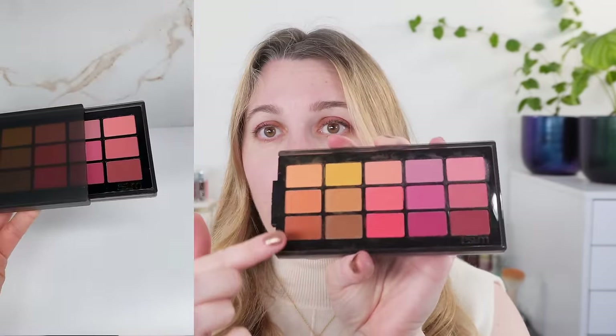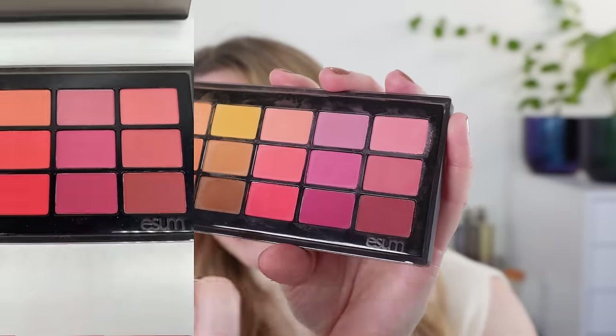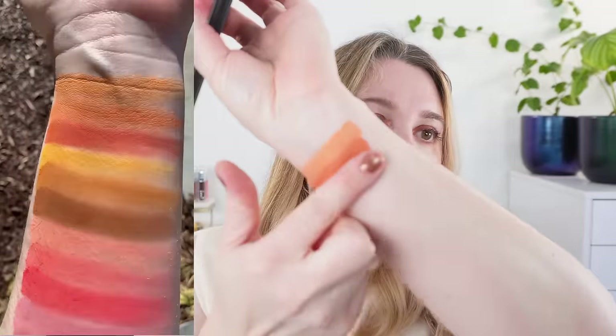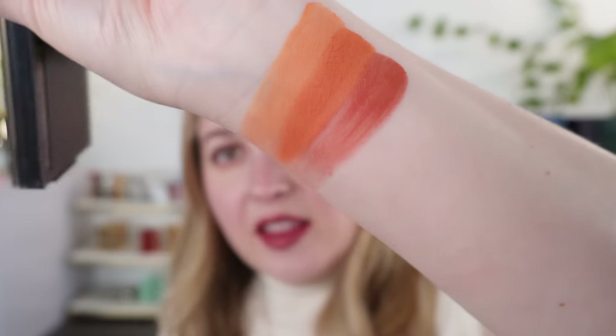I have a few demos where I've used these and we'll talk about the products then. It's best to go down the columns because they've arranged these in groups from light to deep in a particular color story, but you've also got a whole light palette, medium, and deep as well. Going down in columns — these are all mattes, by the way. Our first column has more orangey shades that really remind me of a sunset. We start with a light-medium orange, go into a deeper one, and our deepest shade has a little bit of brick red.